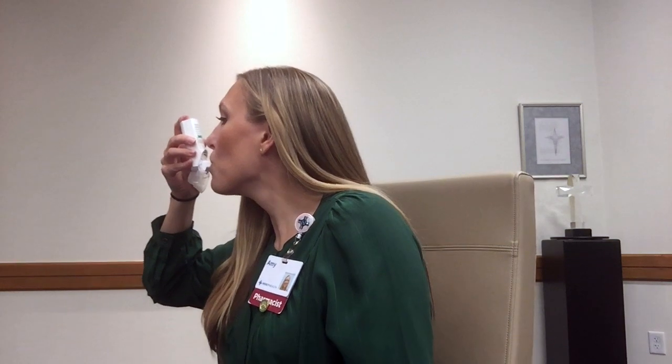Now let's put it all together. Be mindful of the dose counter on the back of your inhaler to make sure that you request refills in time so you don't run out of your medications. Thank you.